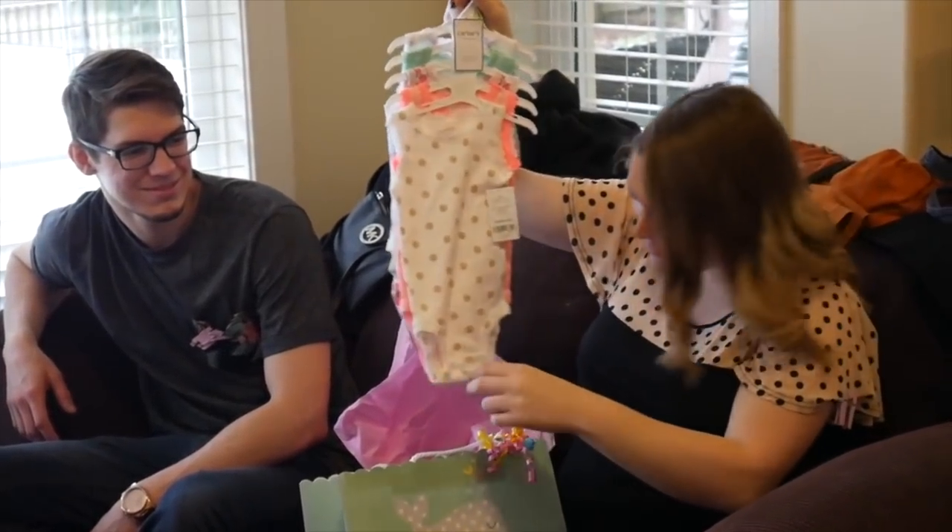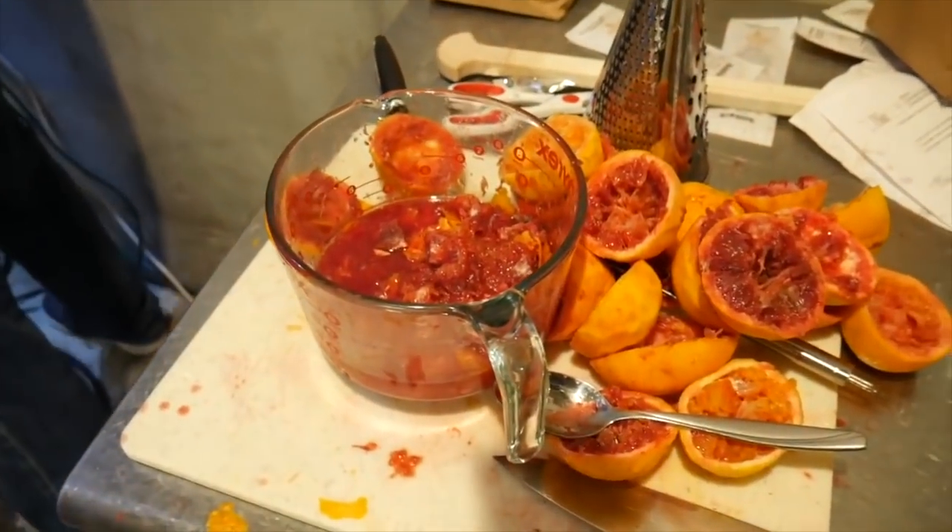This is a beer we did last year for a baby shower with blood oranges to try and get a pink beer. The beer did not really come out that pink, but the orange flavor was pretty noticeable. We did blood orange last time and we're gonna try a different kind of orange.